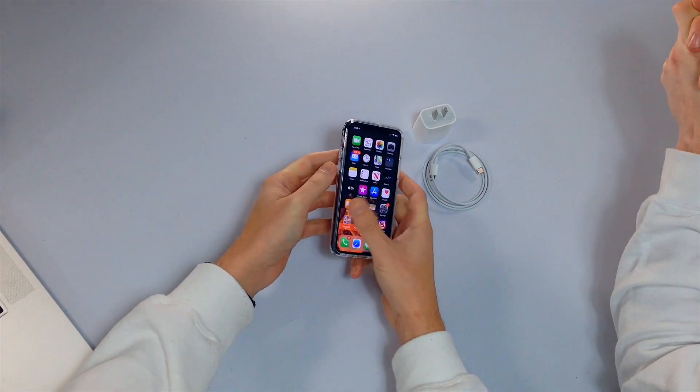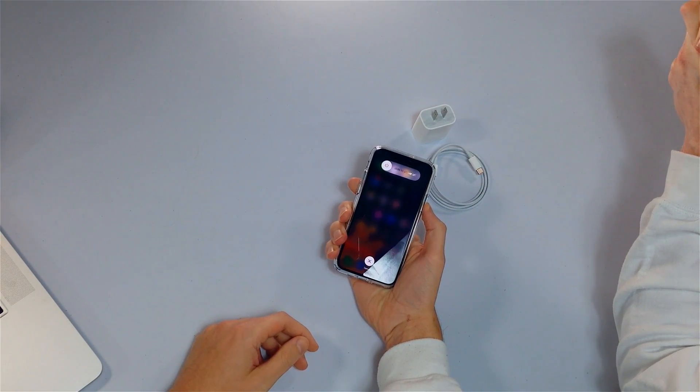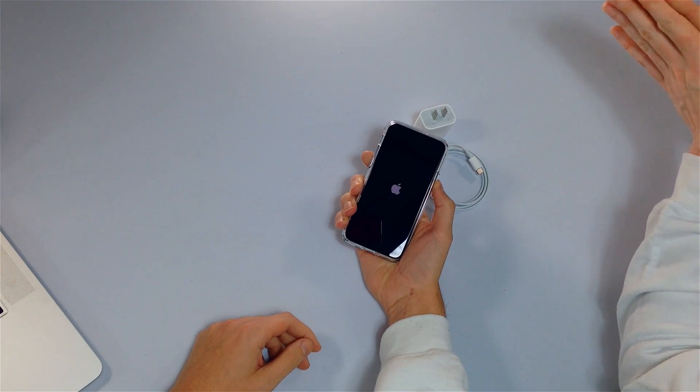So how do we do that? We're going to press and release the volume up button, press and release the volume down button, then press and hold the side button until the Apple logo appears on the screen and then you can let go. If your iPhone has a software problem, this can actually take 20 to 30 seconds. A lot of people would come into the Apple Store after having tried this, but they didn't hold the button down for long enough.